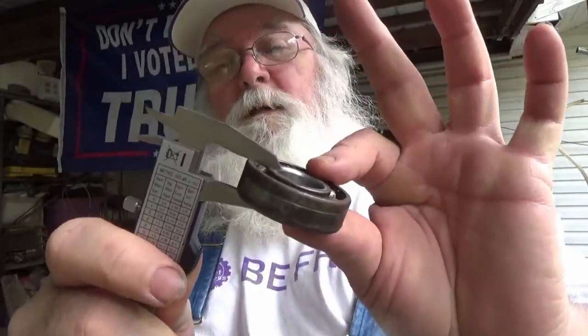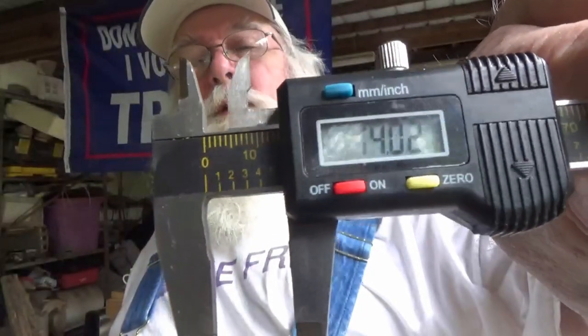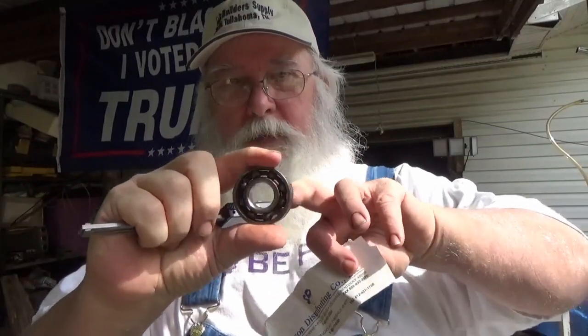And then the outside of this — there's your 47.03, we call that 47. And then the thickness of that bearing, like that, was 14.02. All right? So we have inside diameter 20, outside diameter 47, and thickness 14.